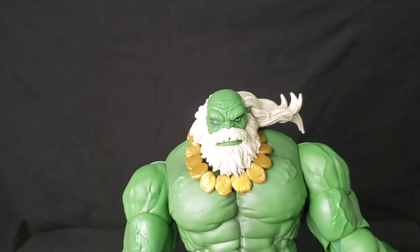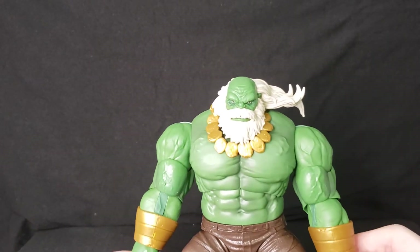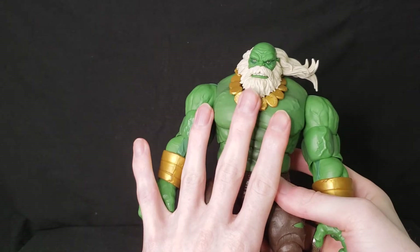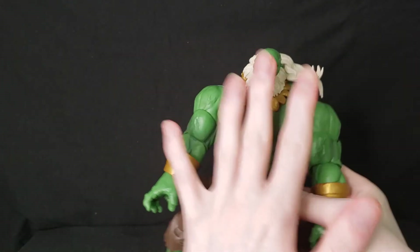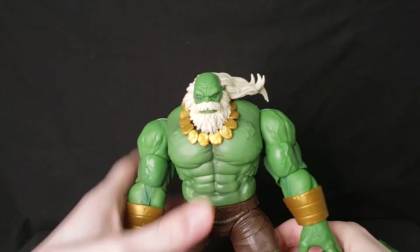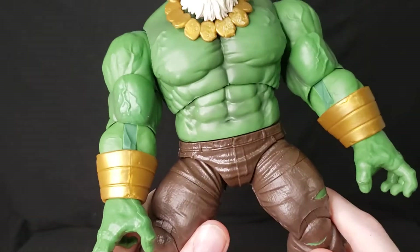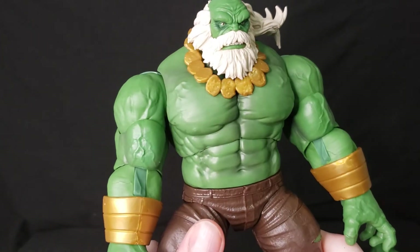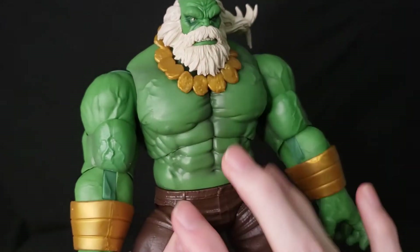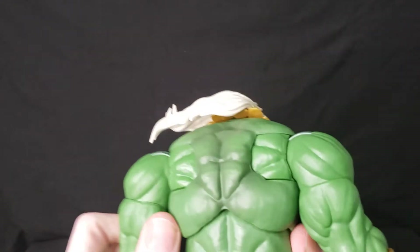The body is ginormous — bigger than my hand, which is not a small hand. I'd say about eight inches tall. The torso is pretty well done. I kind of wish there was a little more paint work on the torso because it looks like the arms and head have more detail, which throws the paint job off on the chest a bit, but overall it's pretty good.